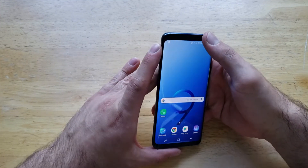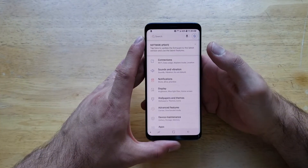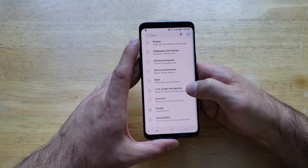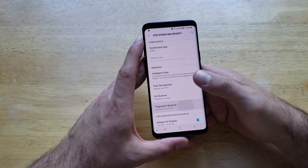The first thing we're going to want to do to get that fingerprint security going is go into Settings. I go into Settings by swiping down, going to the shortcut screen, and tapping that gear icon in the top right-hand corner. From there we're going to scroll down until we see Lock Screen and Security. Select that, and right towards the bottom of this page we will see the Fingerprint Scanner.